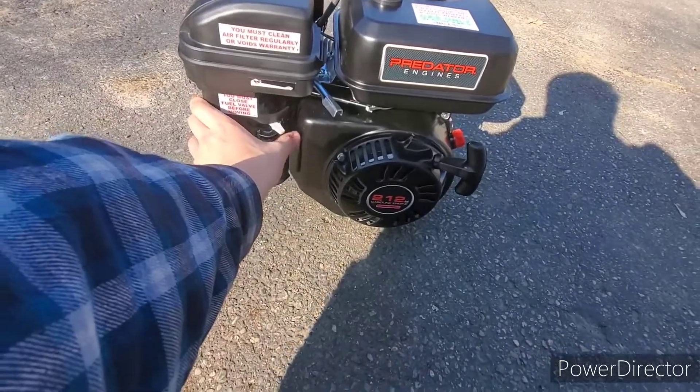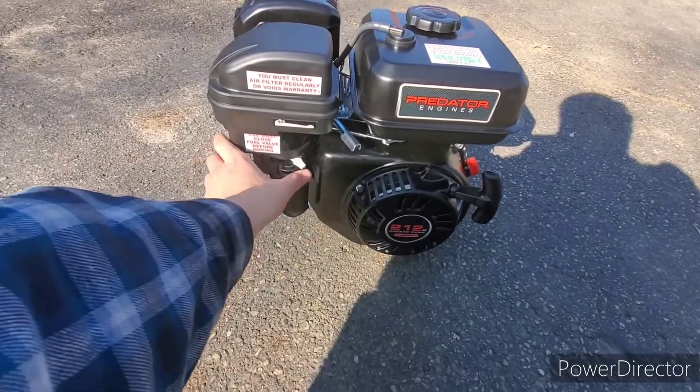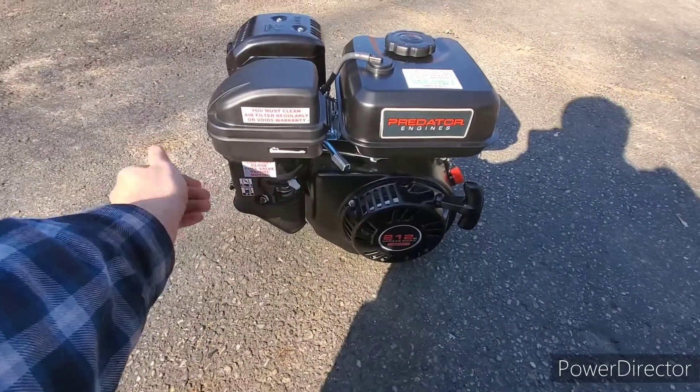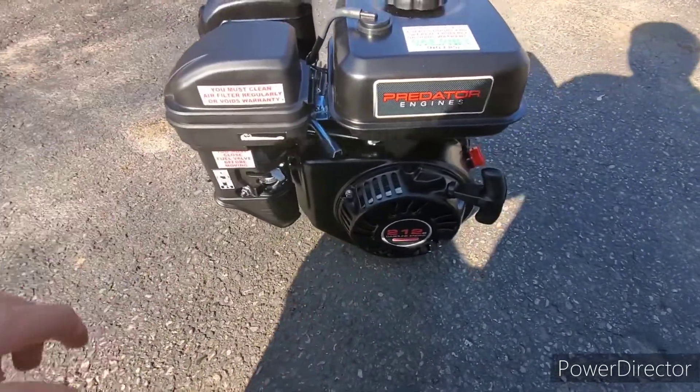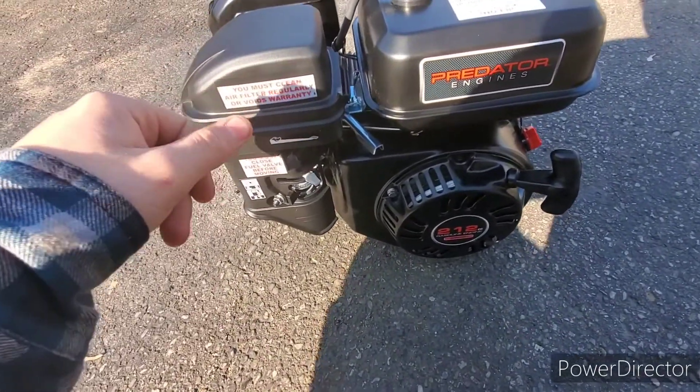There's nothing I can do about it. Pretty much, we saved the thing from the scrapyard. If we didn't pick it up, it was going to the junkyard. So just let that all run through y'all's minds — if we didn't take it, it was going to the junkyard.